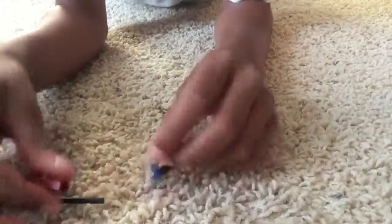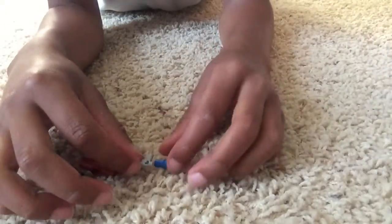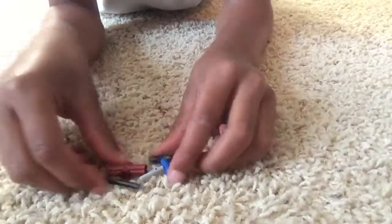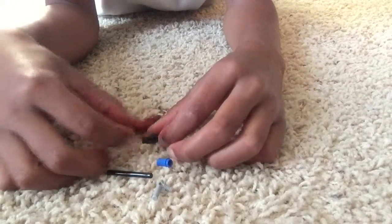If the camera falls, I'm sorry. As you saw in the title, I'm going to show you how to make a light blue gun out of these pieces — these five pieces.